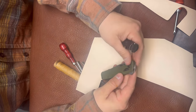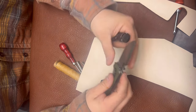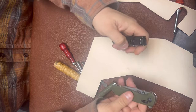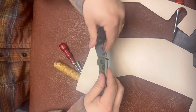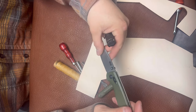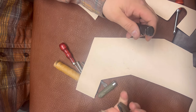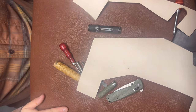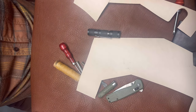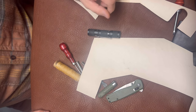My favorite EDC pocket knife right now is the SOG Terminus — the G10 handle scales are nice and worn down, kind of satiny and smooth. I actually lost it for a couple months and it found its way back to me, so I was very happy when that happened.